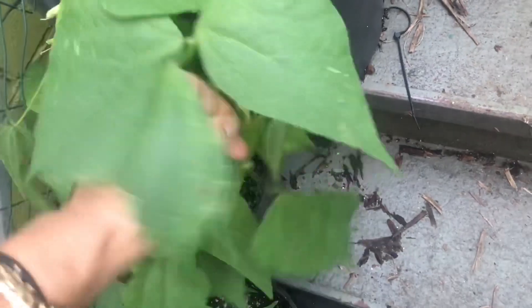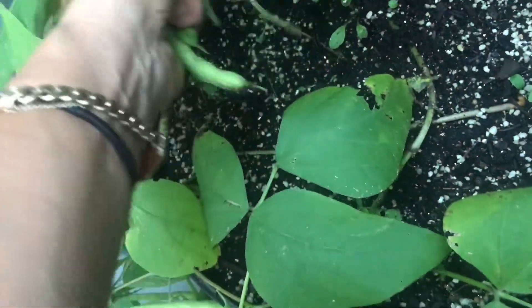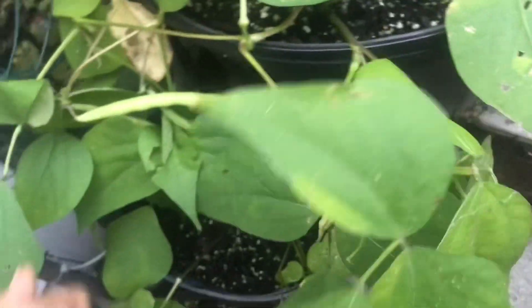These beans — I'm going to tell you now — I could have probably grown these indoors, because I really did not need a lot of light here. I'm surprised these did so well. Let's go down further, here's another one. Again, I'm doing this with one hand. These can definitely be grown indoors. You do need a big pot though — that's a five-gallon pot that I have there.